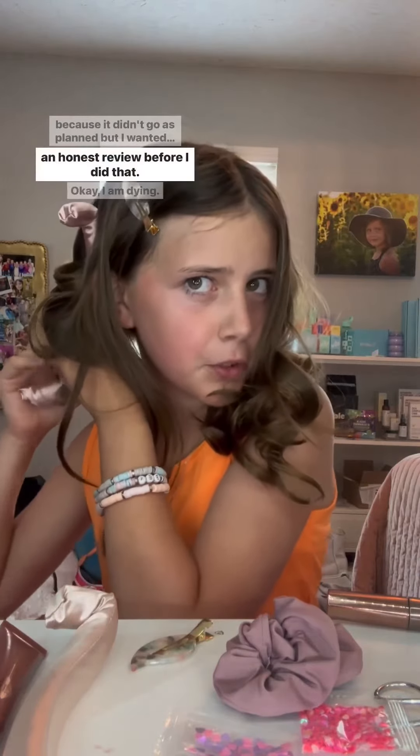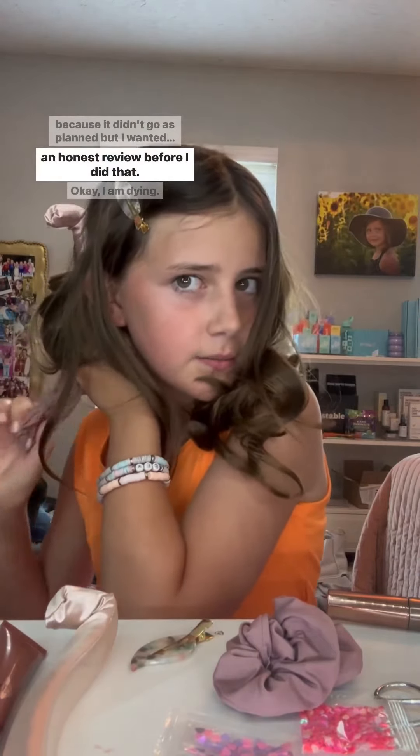So on this side I'll probably have to curl a few pieces because it didn't go as planned, but I wanted to give you guys an honest review before I did that. I am dying — look at these curls, are you kidding me? Let me clean up these few pieces and I'll show you the end result. My hair was completely dry, completely straight. I put nothing in it — no hairspray, water, anything like that. I just brushed it, curled it up in here, and this is what it looks like.